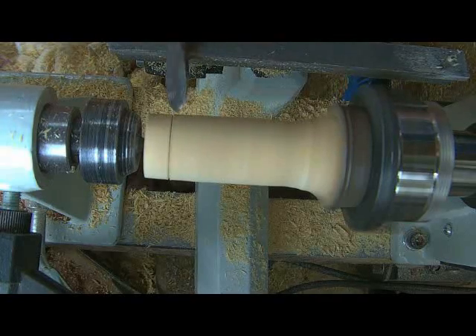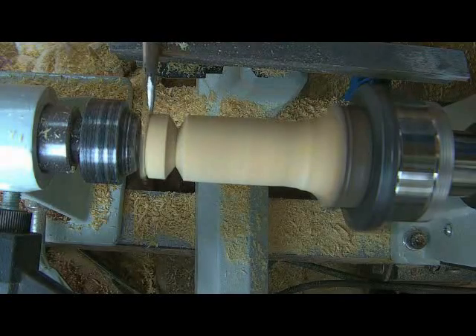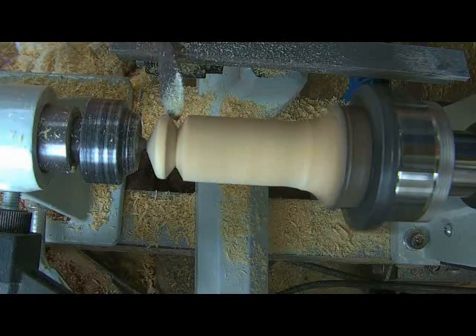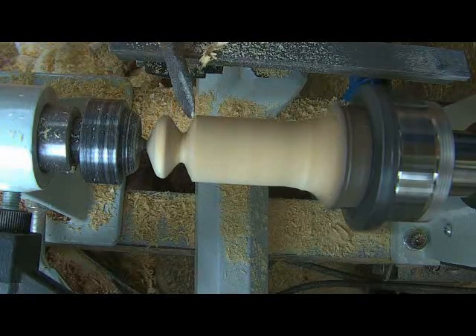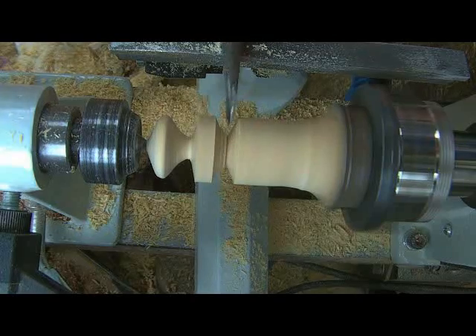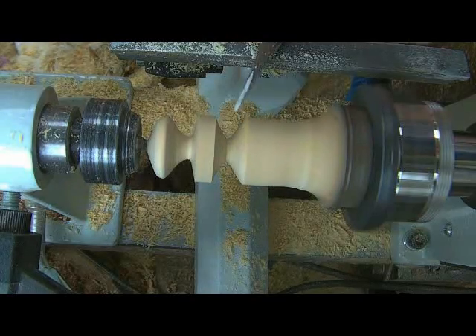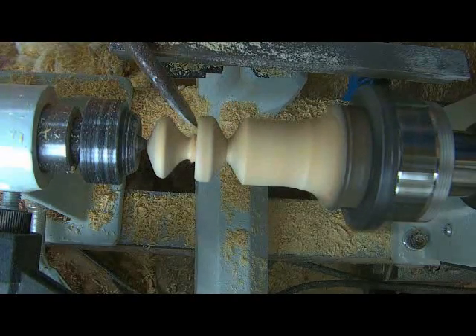So we'll show you how it goes. We've sped the video up at this stage, but you'll get a good idea of how well it cuts. It's only pine I'm cutting, but it just shaves it beautifully, and being such a small and narrow tool, it gets into very tight spaces.